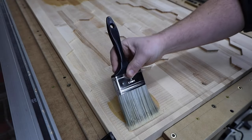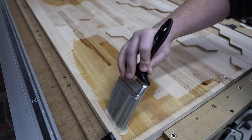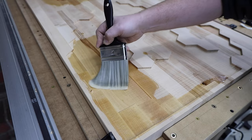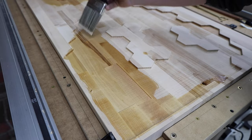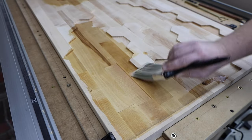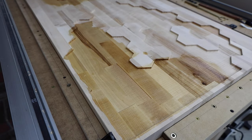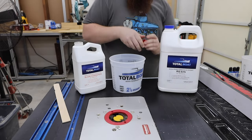It's important to seal your piece before you just start pouring on your epoxy. The colors tend to bleed into the fibers of the wood, and it just doesn't look good. Shellac is cheap and easy to apply — just make sure you use it in a well-ventilated area. Sealing will also help prevent bubbles. You could substitute the shellac for lacquer, polyurethane, or even brush on a light coat of epoxy.